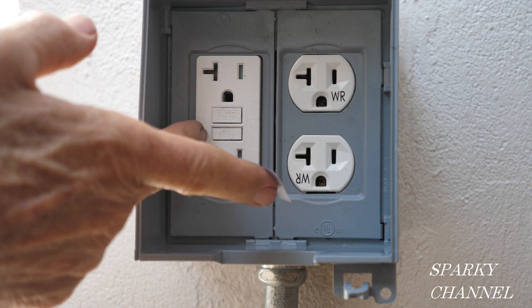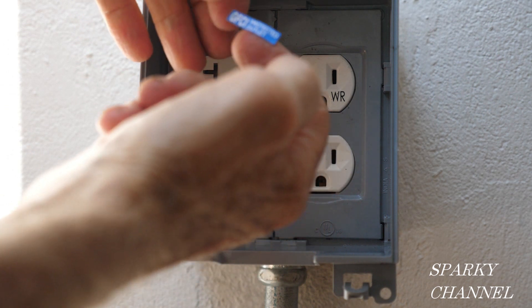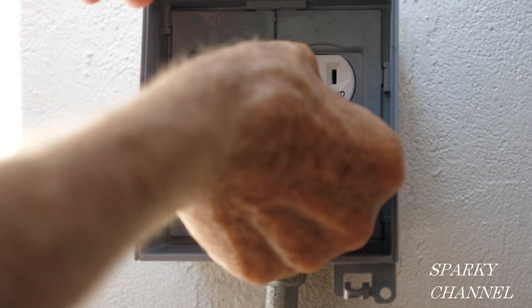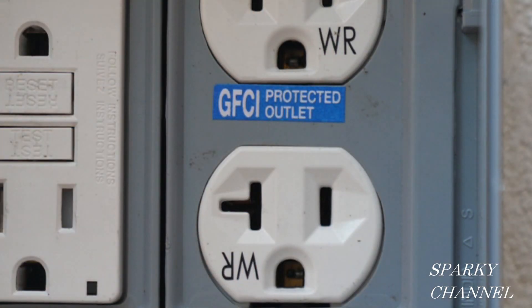In the box that you buy the GFCI in, you'll find these little stickers. It says 'GFCI protected outlet.' So we've just proven that it does protect this outlet, and we put the sticker on there.